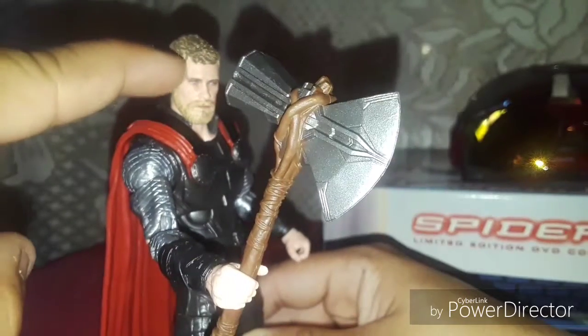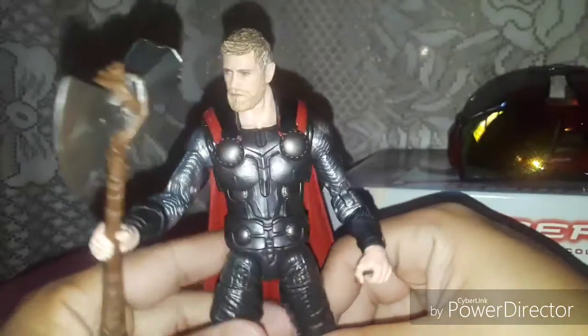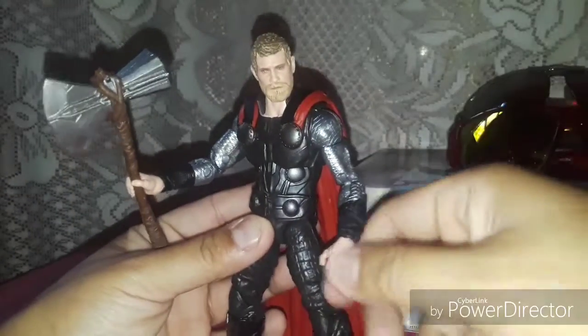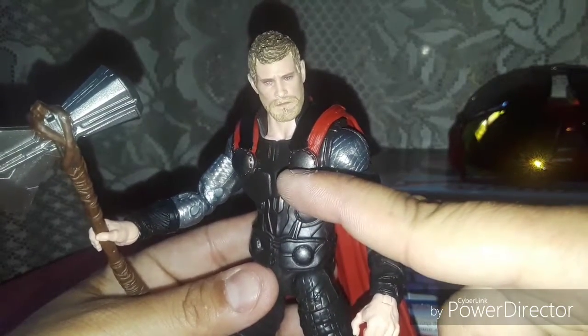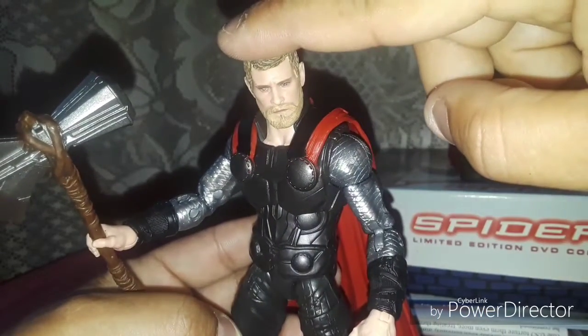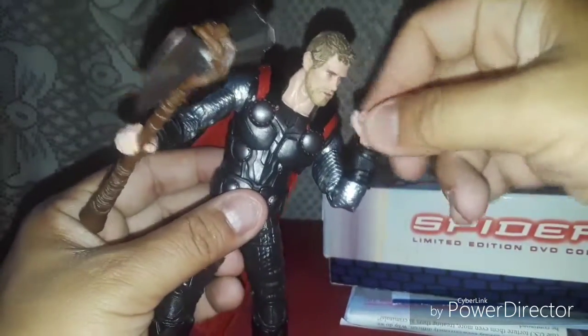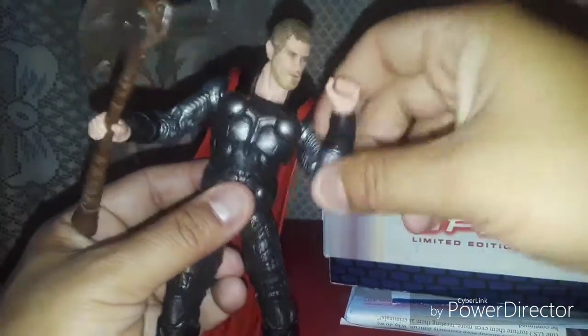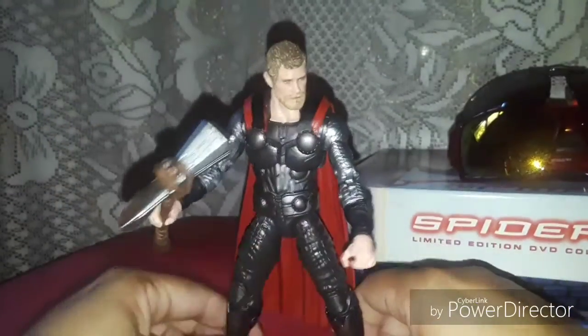The details on his face — it's really cool. Armor looks good. Very articulate. Swivel, everything. Very poseable. Ab crunch. Knees bend all the way. Get some good poses out of him.